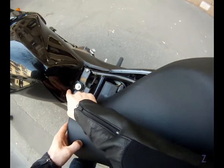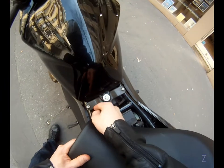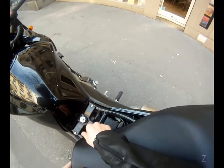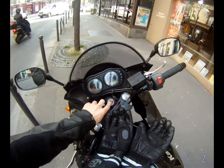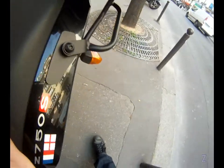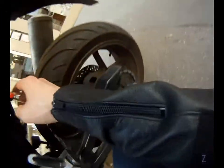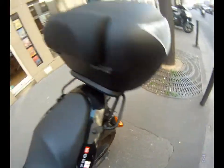Someone tried to get in here — this was loose when I opened it. I think they were trying to take the tank off to access the electronics for the immobilizer, which is quite scary to be honest. So what I'm going to do next is install an alarm on this thing.